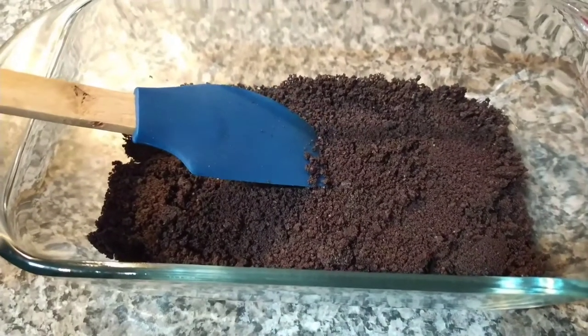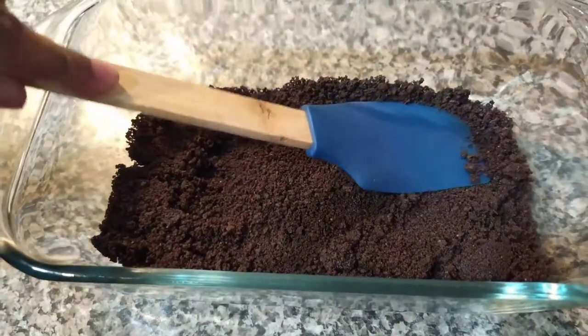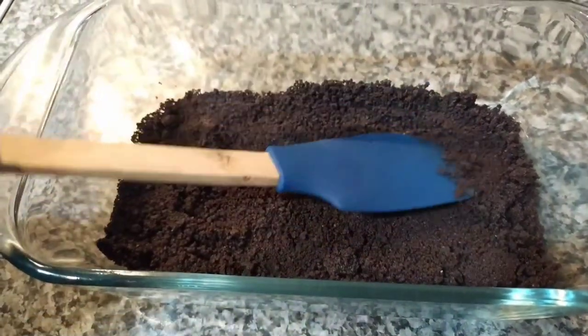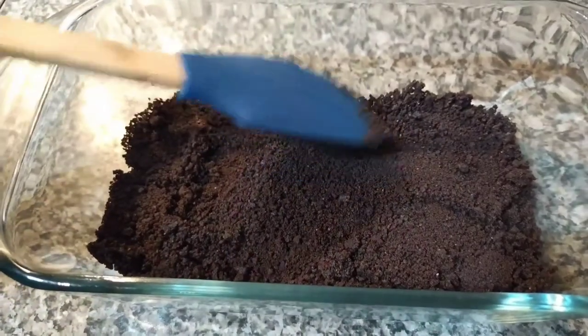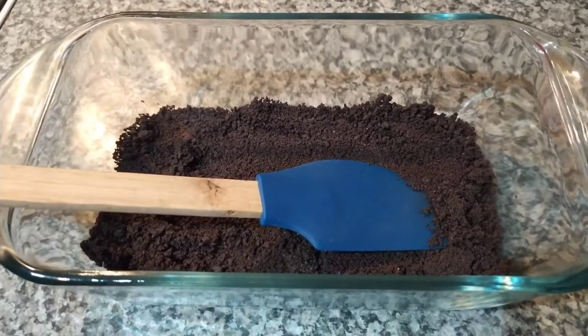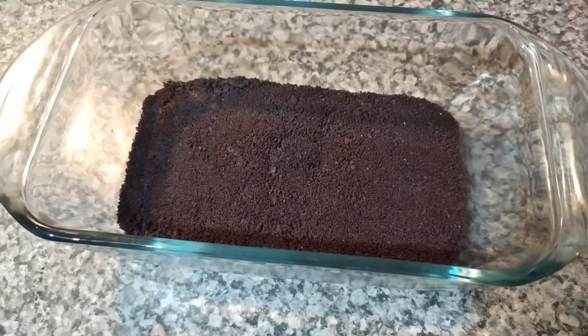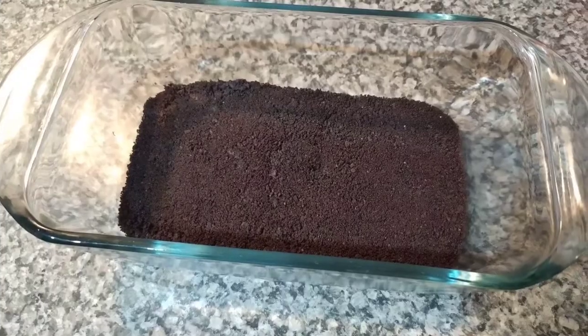Now this is the first layer and it's done — the one I did with the butter. I'm going to press on it like this so it becomes flat. Now it's time for the second layer, but before we do that, put this in the fridge for 15 minutes.